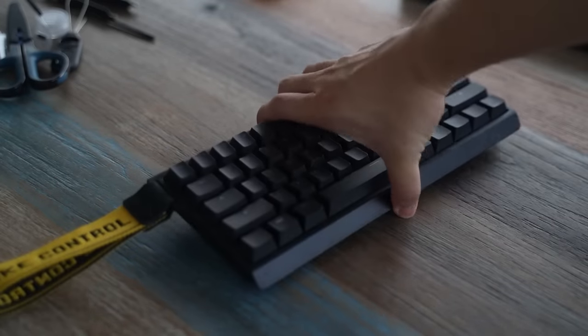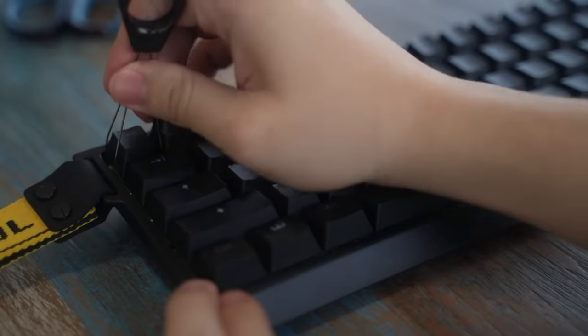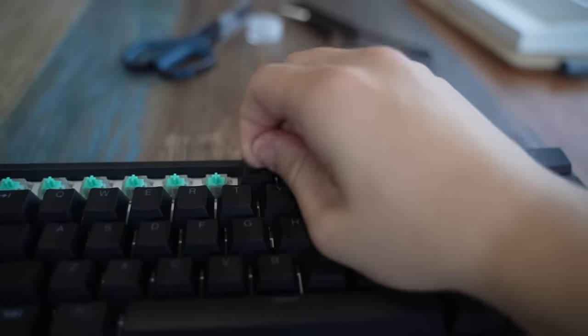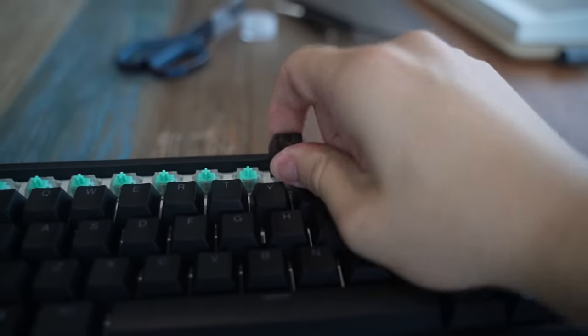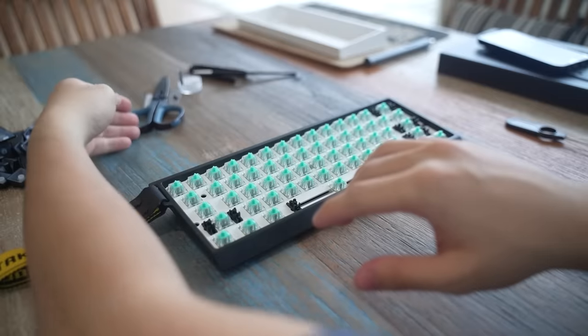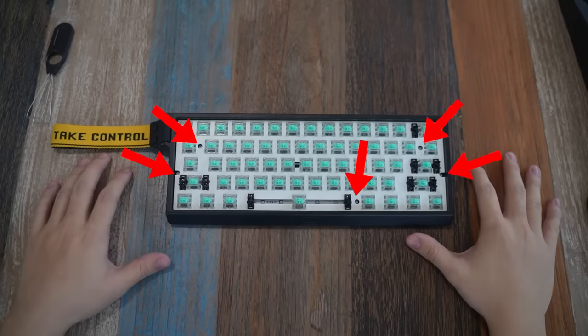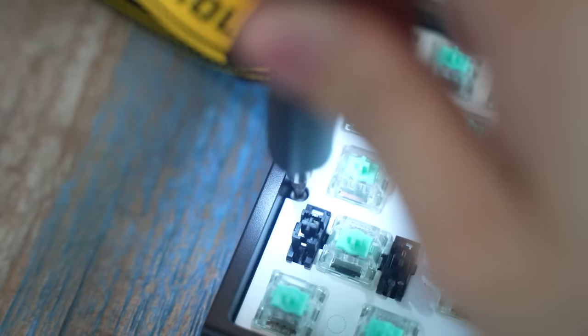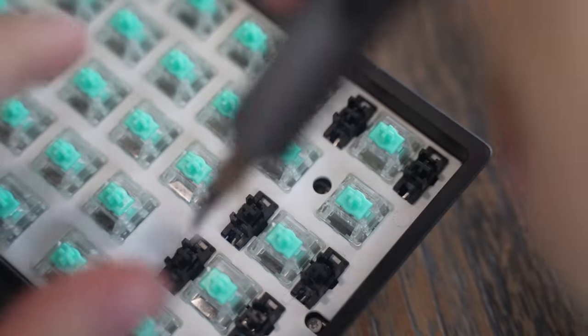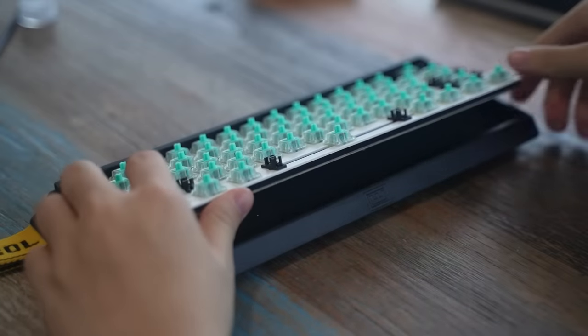Before that, we have to dismantle the Wooting. For those of you following along at home or in school, here's how you do it. Remove the keycaps with a tool — or you could use your hands, which I personally did. Once that's done, we can move on to the screws. Here's where you can find them — pretty simple Phillips head screwdriver. Next, lift off the PCB, plate, and switches off the board and you can separate them apart.